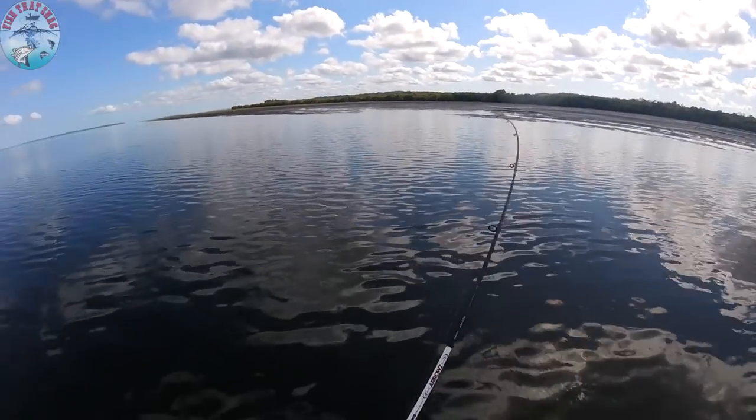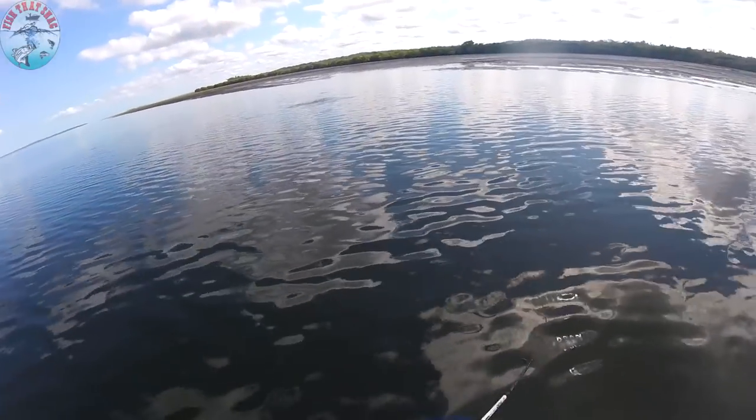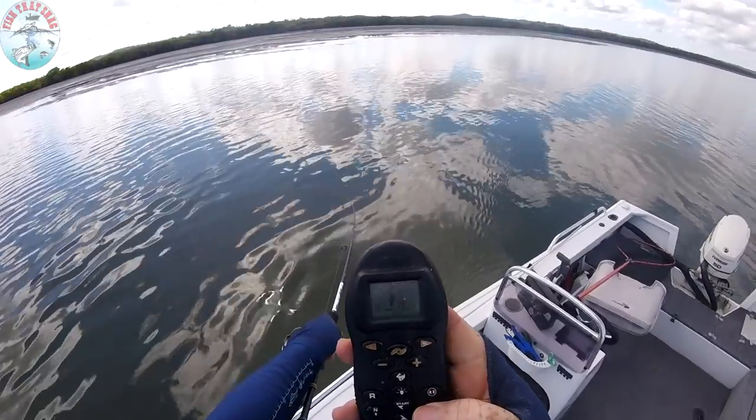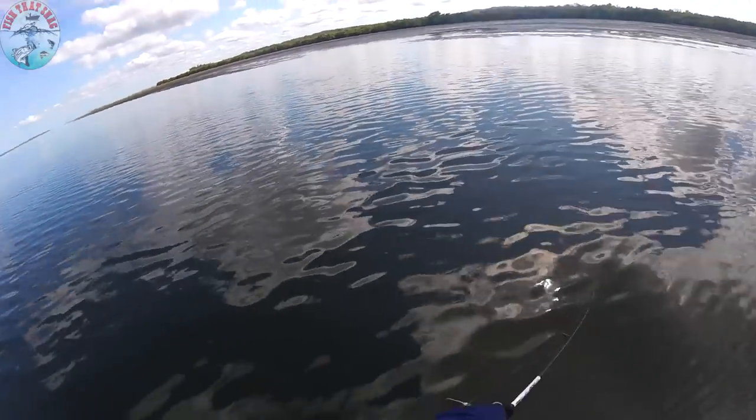Yep, there we go! That was the finest of little touches — finest of little touches. Right, so we'll anchor lock. He didn't even hit that on the pause, he just went straight for that.